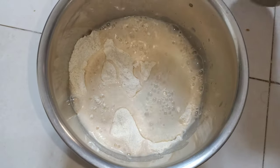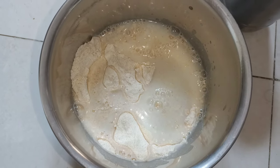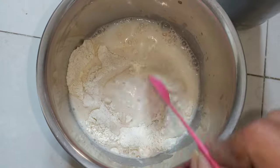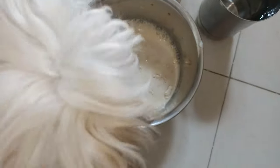First I have to add a little water and mix the powder very well so that there won't be any lumps in it. Once it is mixed well, we need to add the remaining required amount of water.